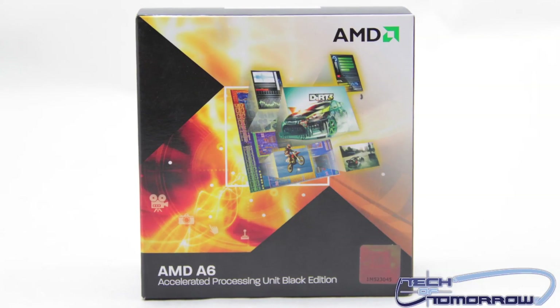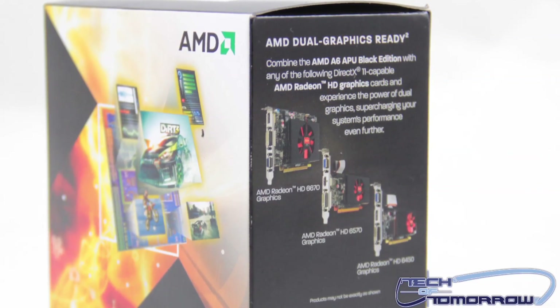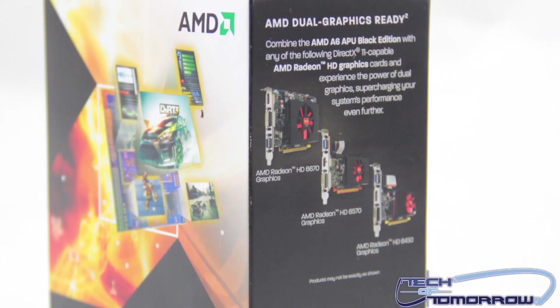You guys know that AMD has their APU, which is the all-in-one platform — it's got the GPU, the CPU, everything all in one. I just got a hold of a really cool one right here: the A6-3670K. This is the unlocked version, comes in at 2.4 gigahertz, has 4 megabytes of level 2 cache. It's really low price, around a hundred bucks, and it works with a 6670, a 6450, and a 5570 for crossfire cards.